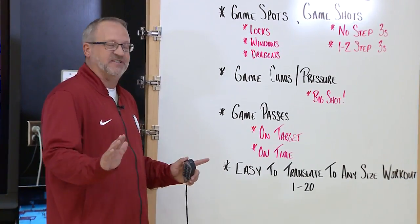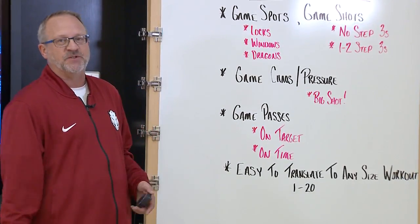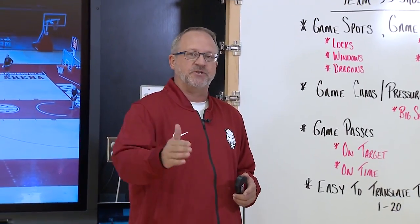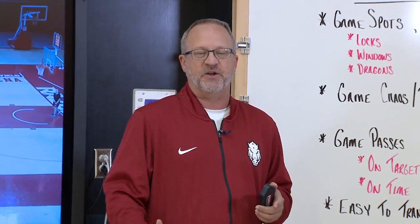You can easily translate this to any size workout too. You can do it with a small group of three, or anywhere between one and twenty people. No matter how many goals you have or how many balls you have access to, you can make this drill work in your practices.